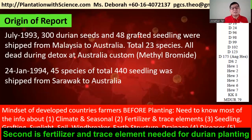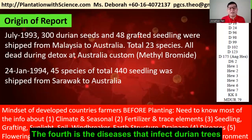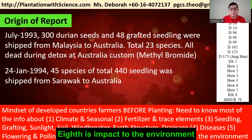Second is fertilizer and trace elements needed for durian planting. Third is seedling, grafting, sunlight, soil, windbreaker, earth structure, and drainage. Fourth is diseases that affect the durian tree. Fifth is flowering and pollination. Sixth is fruiting. Seventh is maintaining. And eighth is impact to the environment.